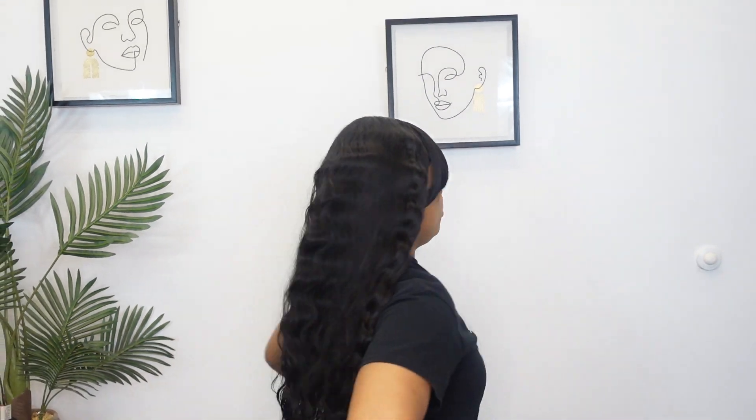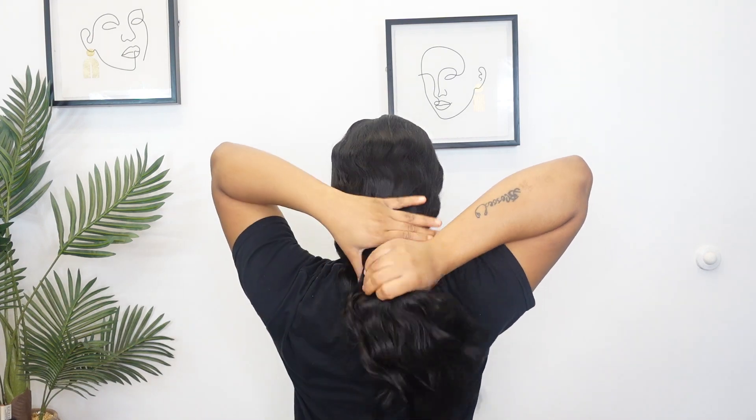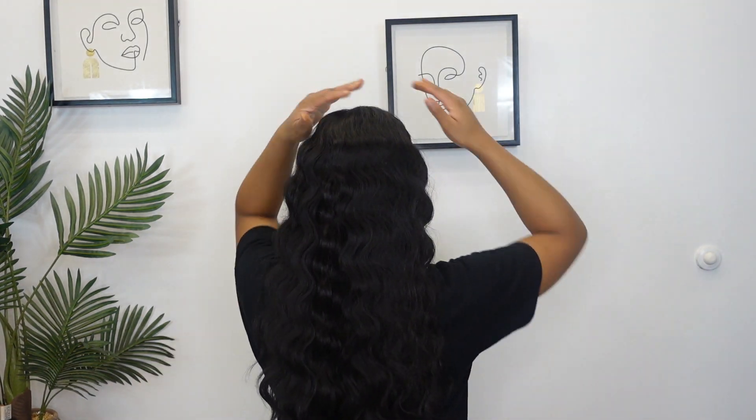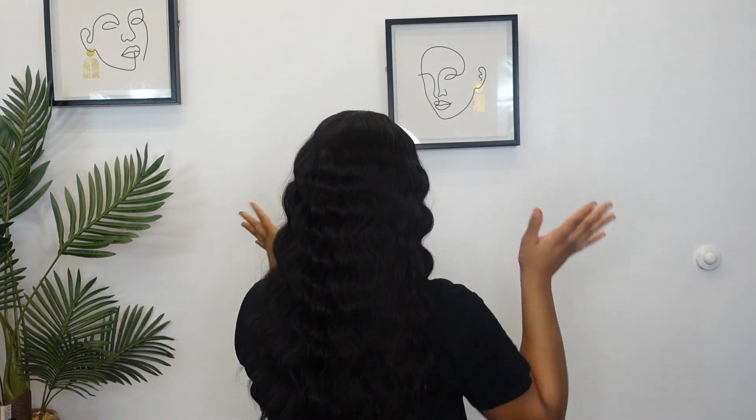I'm going to show you all the back of this so you can see. So this is KL — like I said, she's probably about 20 inches. I really like the flow of the hair and it's really wavy, so that's something y'all can look into. Like I said, I think she is roughly 18 to 20 inches. When you first get the unit, the bang is going to be really, really long.